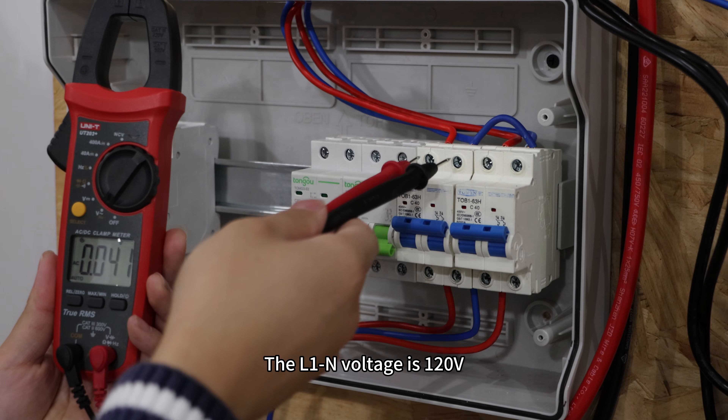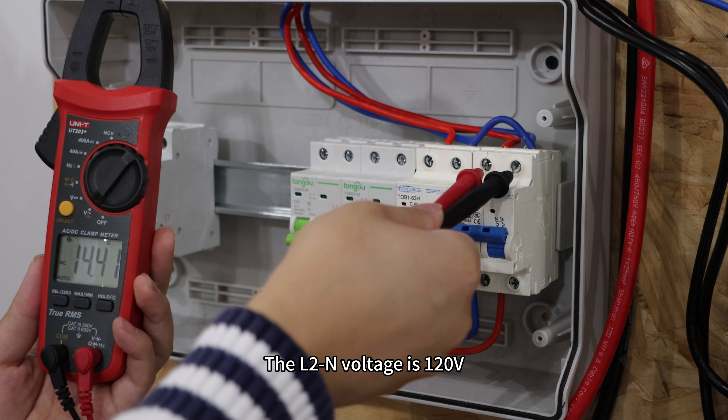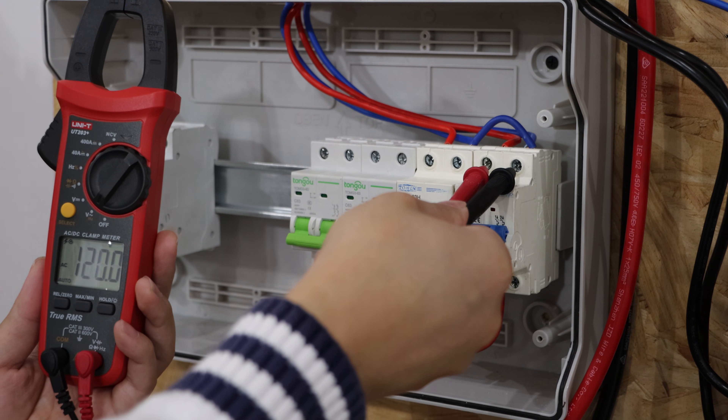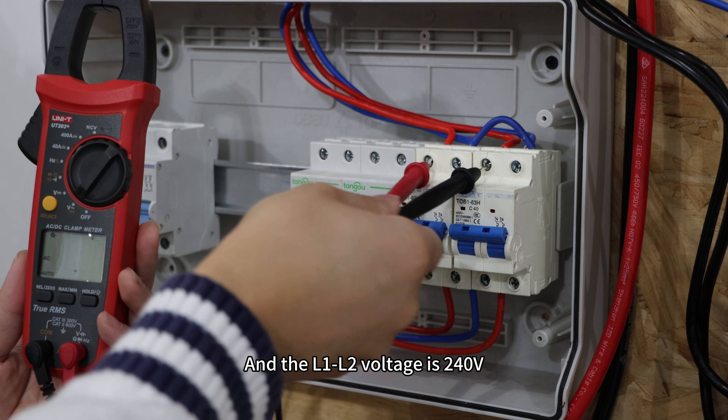The L1-N voltage is 120V, the L2-N voltage is 120V, and the L1-L2 voltage is 240V.